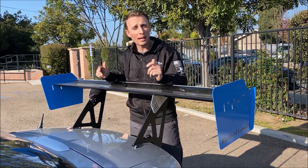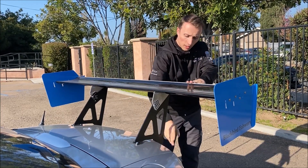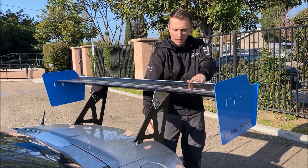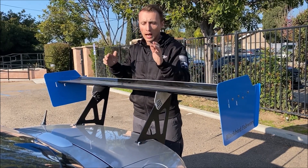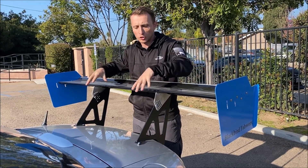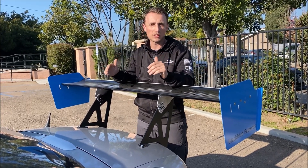Really cool how this thing mounts. It actually has a forward foot and then a rear foot that mounts on the vertical surface of the back of the trunk. That's nice because it spreads the load out on two planes and it doesn't flex the trunk as much as something that just mounts to the top surface of the trunk lid. And it's also really easy to install.